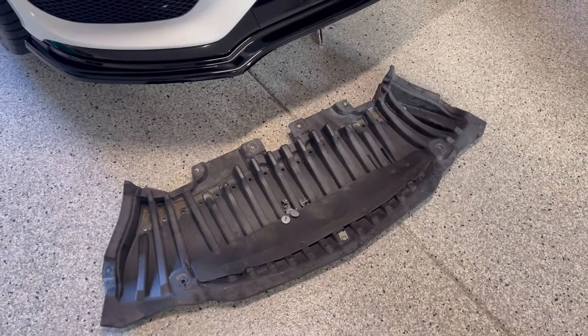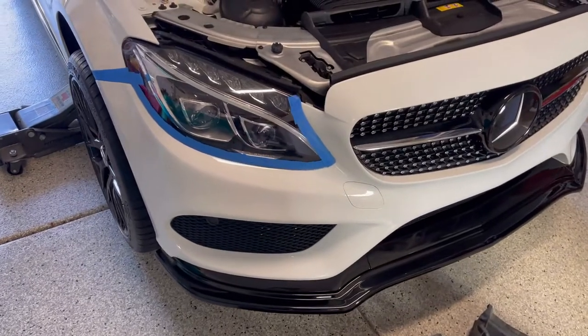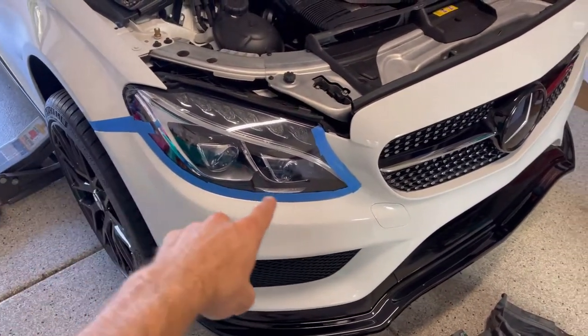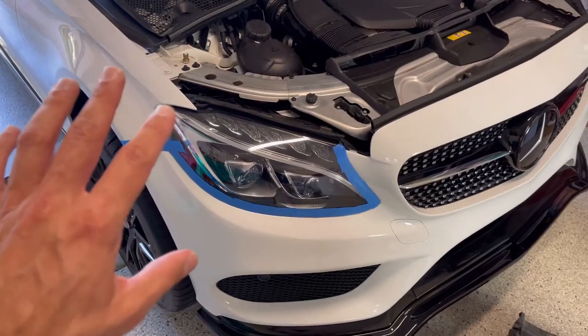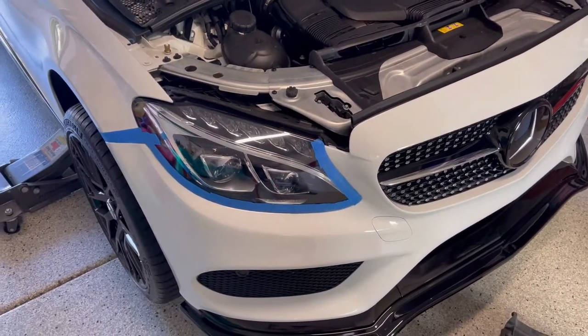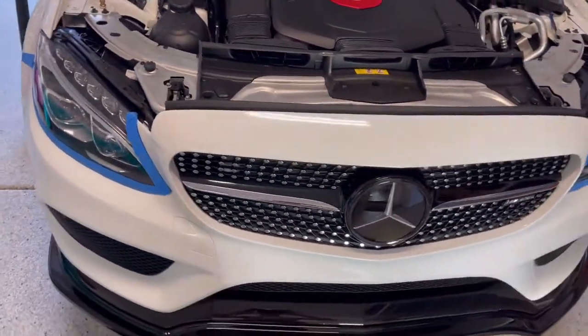The under tray has been removed and I'm now preparing for the bumper removal. What I did was mask up around the headlight and also where the bumper meets the fender, to make sure I don't scuff anything while taking the bumper off and putting it back on. The last thing I want to do is cause damage to the car during this grill replacement.